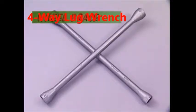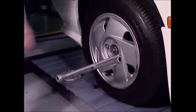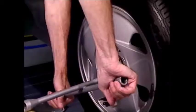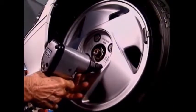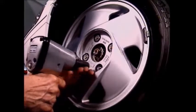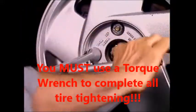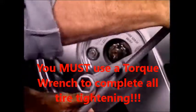A wheel brace is a specialized wrench. This model has four different sockets, one on each arm. Never hit or jump on a wheel brace when loosening wheel nuts — if the brace won't remove them, use an impact tool. When using the wheel brace, the force provided with your hands is adequate to secure the nuts properly.